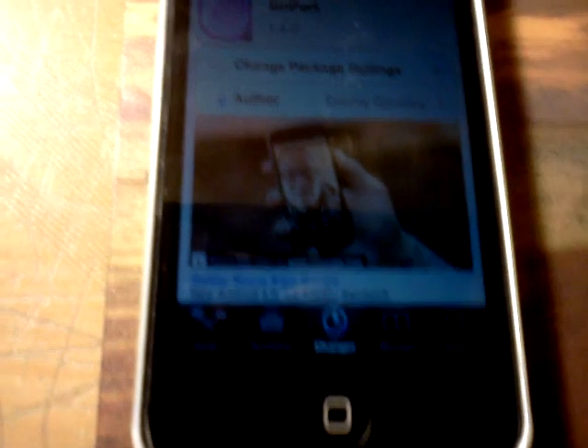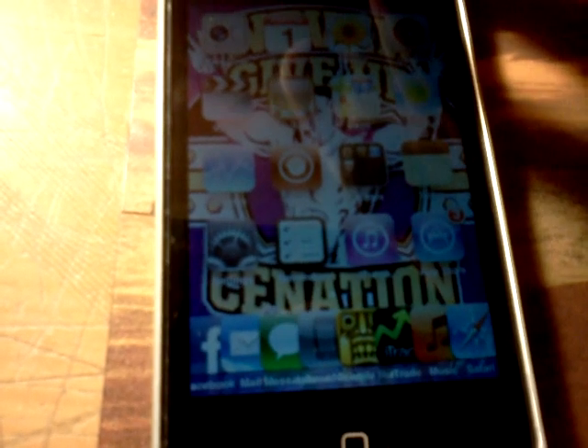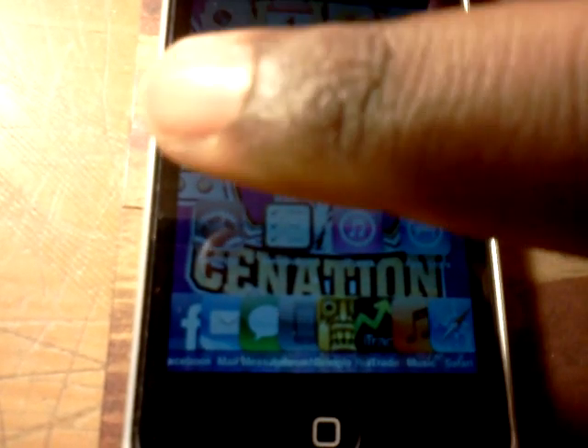After you do that, it's going to tell you to reboot the device, and then just go into the home screen after you reboot the device. Go to Settings and go to General.